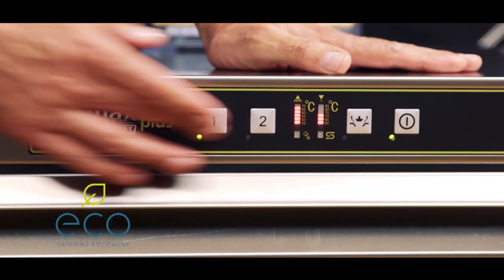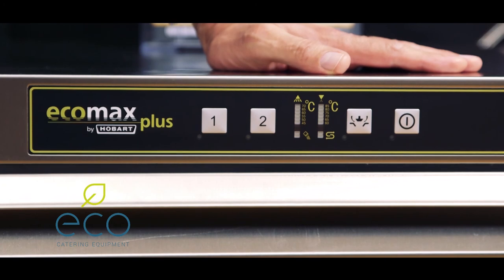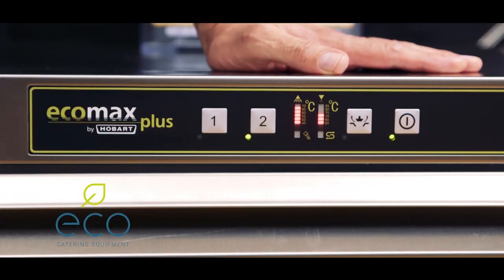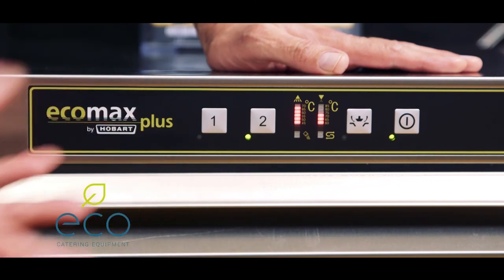Very simple to use control buttons here. First of all, this is your power on and off button — you press it to turn it off and press it to turn it on. When you come in first thing in the morning, the machine is already full; you switch that on and the light will flash to tell you that it's filling up.